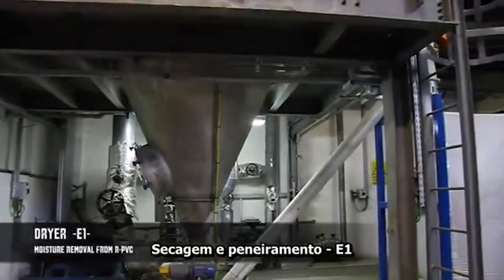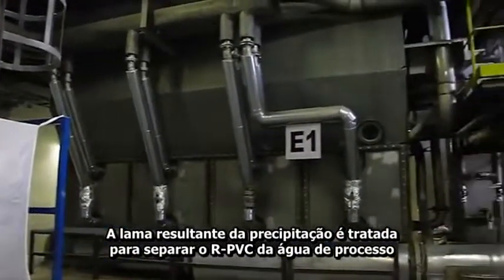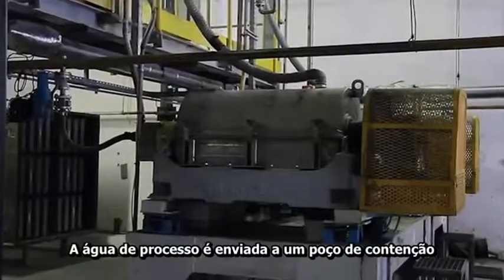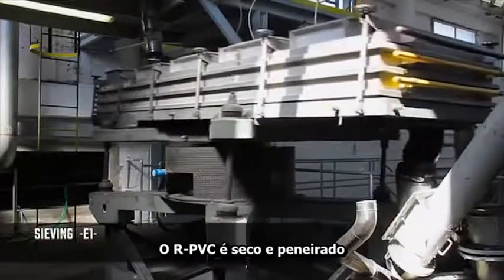Drying and sieving E1. The slurry resulting from the precipitation step is treated to separate RPVC from process water. E2. The process water is sent to a containment pit. The RPVC is dried and sieved.